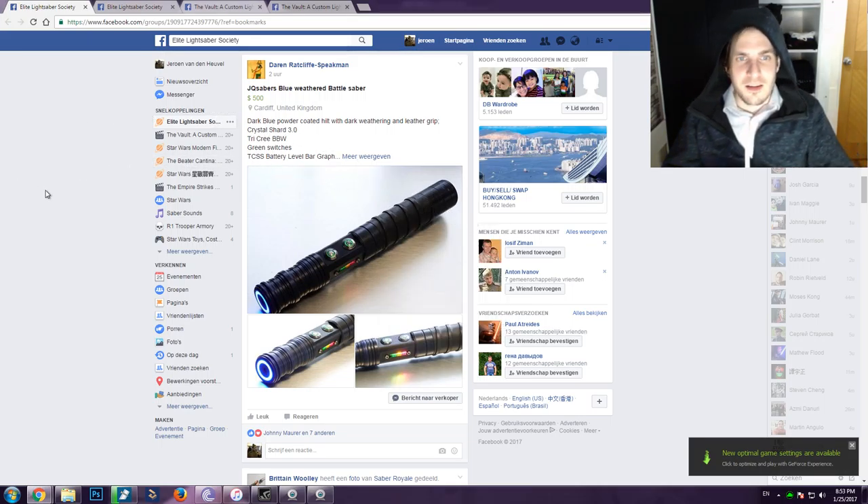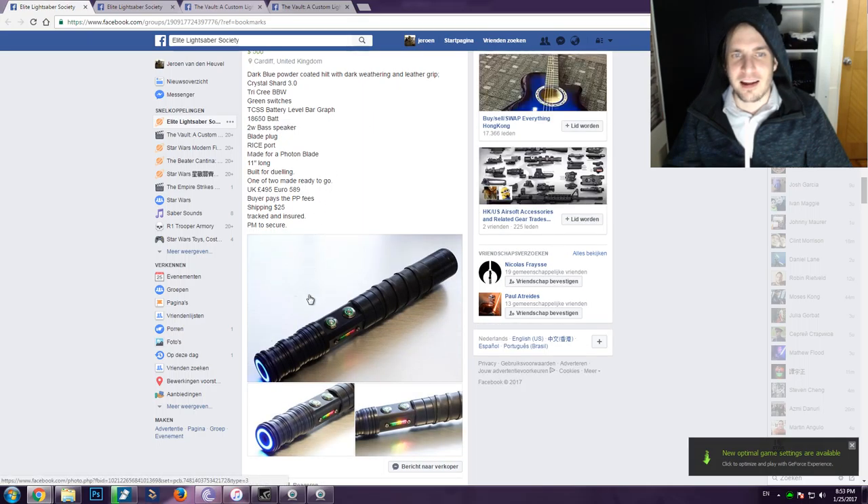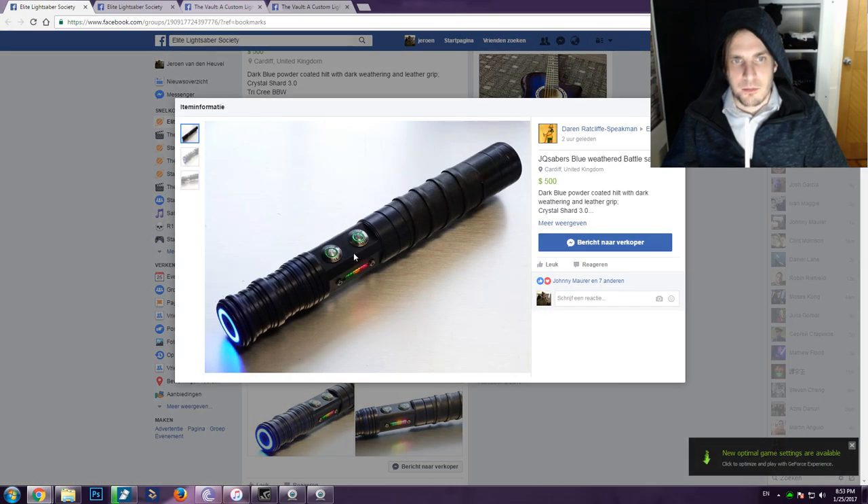We got Darren Radcliffe from JQ Sabers keep pushing out amazing new sabers. In this case we got an amazing-looking blue weathered battle saber. It has a bar graph on the side with a rainbow-colored LED. It comes with a tricree — in this case a blue-blue-white — and green lit-up 12mm momentary switches with a light-up inner ring.